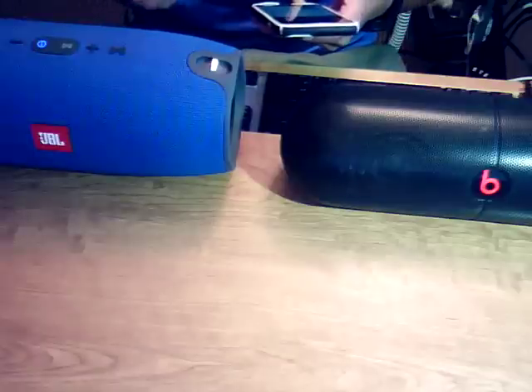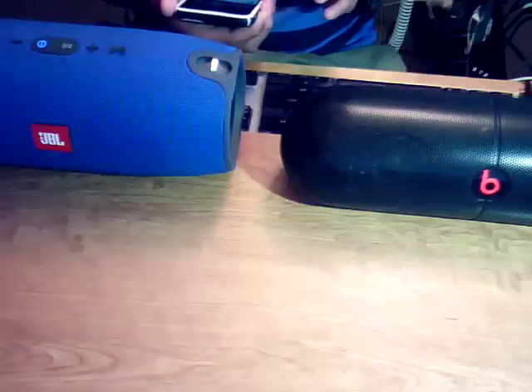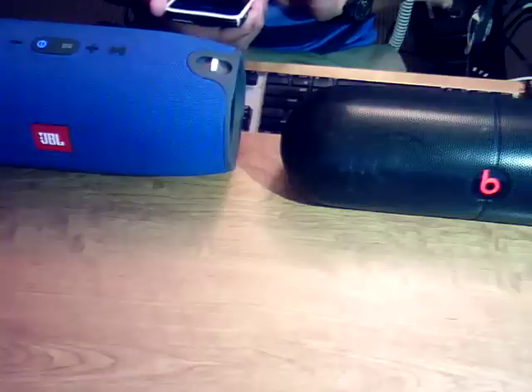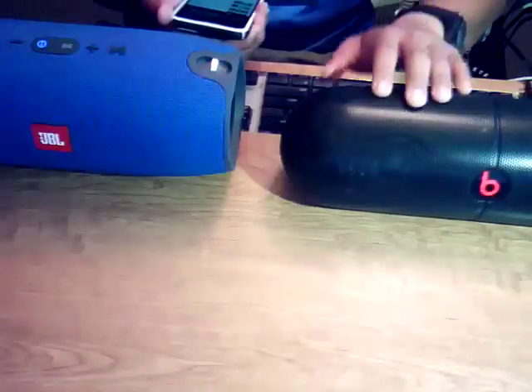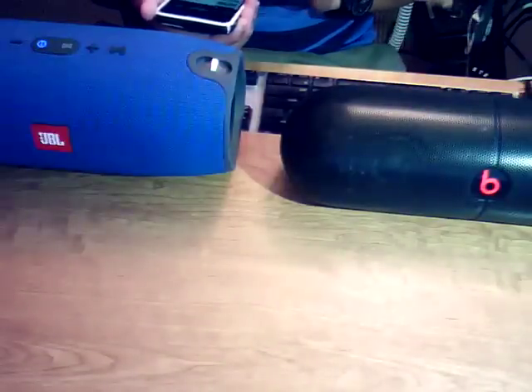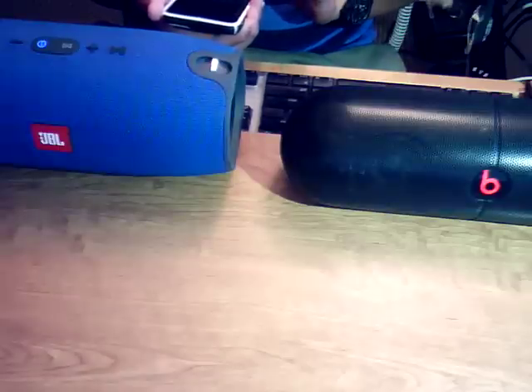I think we're at almost halfway right now on both speakers. I'm going to bring the sound up slowly on each — we'll start with the Pill XL like we did last time and then go over to the Extreme.